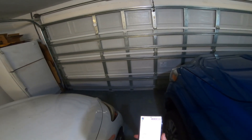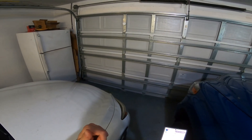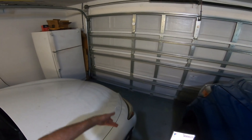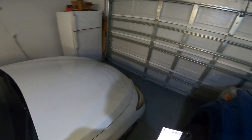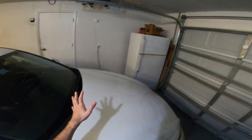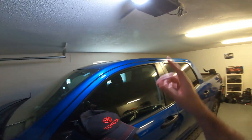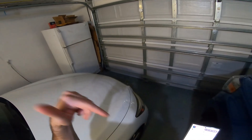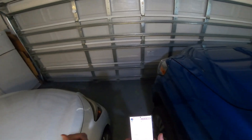Another cool bonus: you can connect the myQ app with Amazon. If you have Prime, you can enable Amazon Key delivery — they'll open the garage door, leave the package inside, and close it. I've done that a couple of times and it's pretty nifty. At thirty dollars on Amazon, this is a great quick integration rather than replacing the whole garage door opener. Super recommend it — link in the description, and let me know if you have any questions. Thanks for watching!